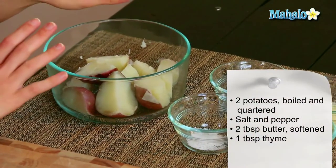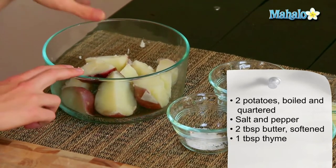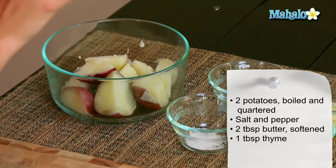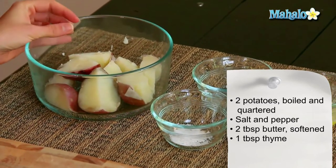So I have our ingredients laid out here — really easy to make. I have two red potatoes that have been boiled and quartered right out of the water. They're still nice and warm and hot. You definitely want them to be nice and toasty when you're making this.